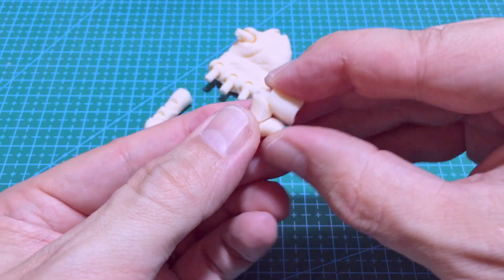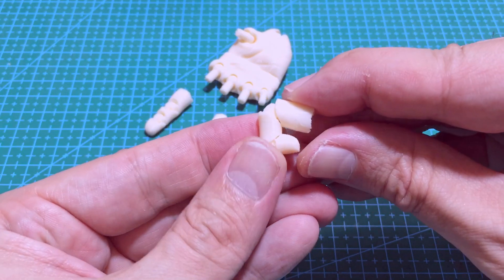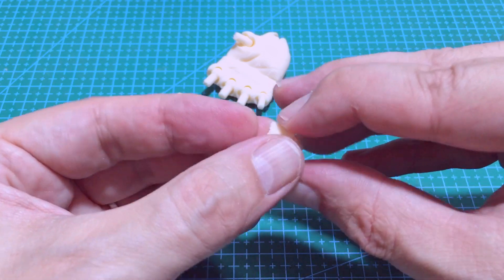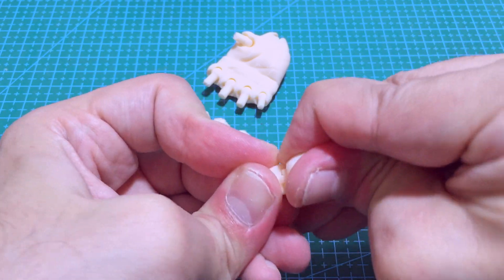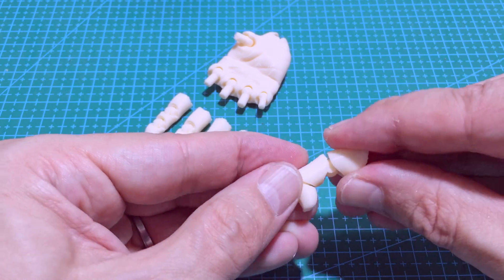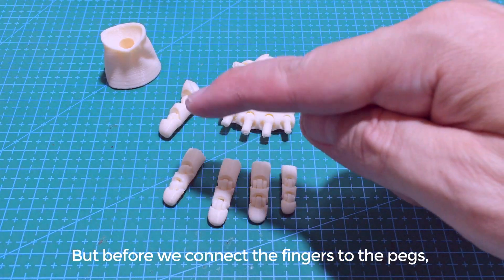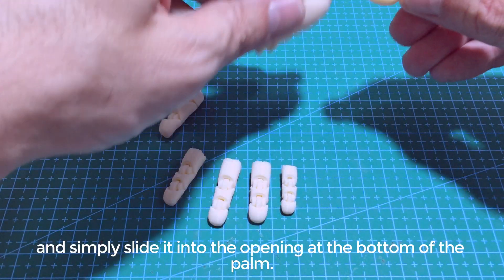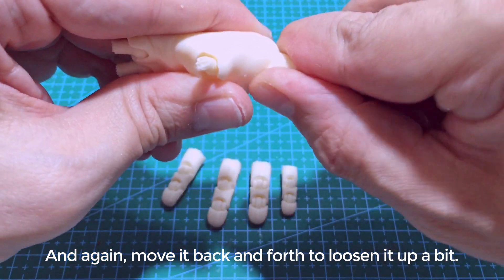Let's repeat the process for the next finger, and the next one, and the next one, and the same goes for the thumb. We're almost done. But before we connect the fingers to the pegs, I like to take this joint here and simply slide it into the opening at the bottom of the palm. And again, move it back and forth to loosen it up a little bit.